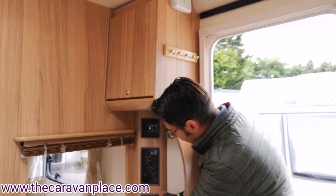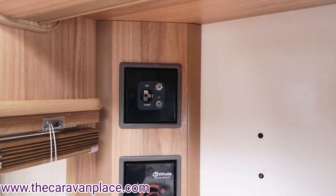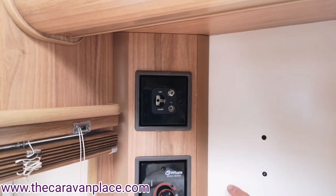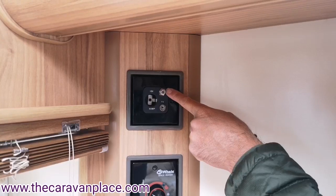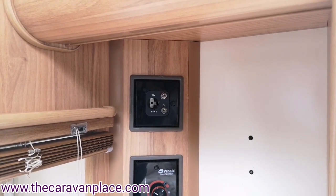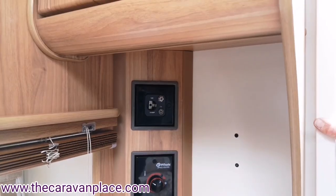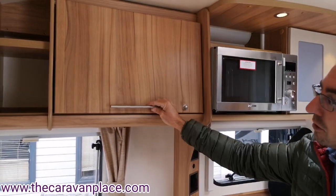Just above the controls there's a 12 volt cigarette lighter adapter — if you've got a TV that runs on 12 volts with a car charger type plug, you can run it in there. We've got a TV aerial point that works off the Status aerial fitted to the roof, and then a satellite point which on the outside has a satellite connector. If the site has satellite points you can wire straight in, but you need to run it through a Freeview box or satellite box to watch those channels.